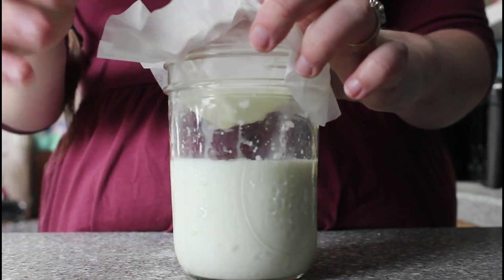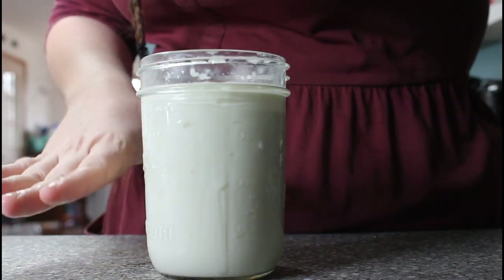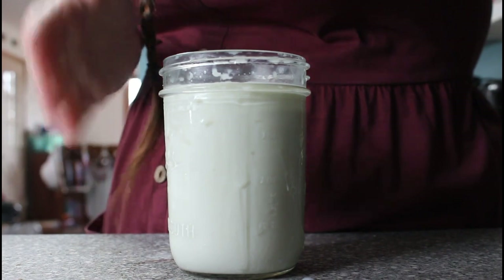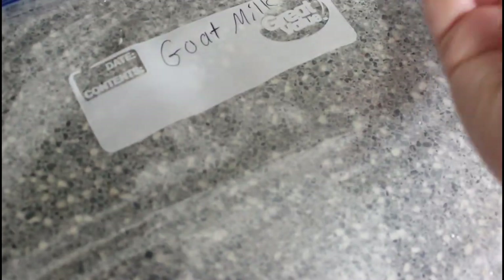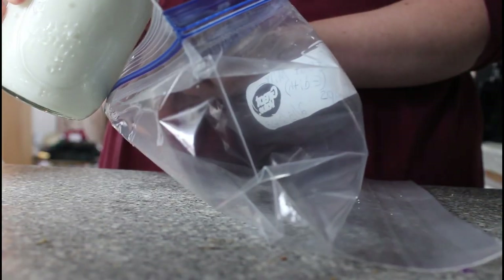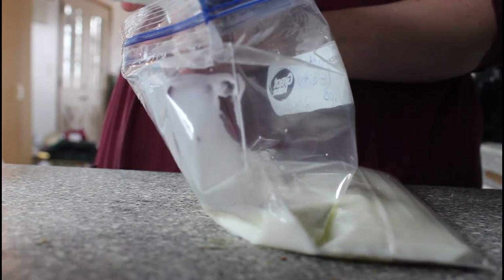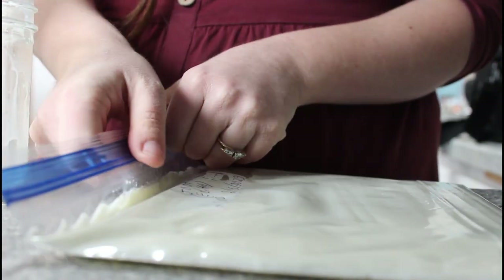We are now at one cup of filtered goat milk, and now we have two cups. If I was going to drink this I could just put it in the fridge with the lid and get it nice and chilled, but since I'm going to freeze it for goat milk soap, I'm going to do something a little bit different. I'm going to label it — I always write goat milk, which goat it's from, how much (I usually do it in two-cup increments), and then the date. Pouring goat milk into a baggie is so satisfying for me. You're supposed to get most of the air out but leave a little bit so that when it freezes it has room to expand.